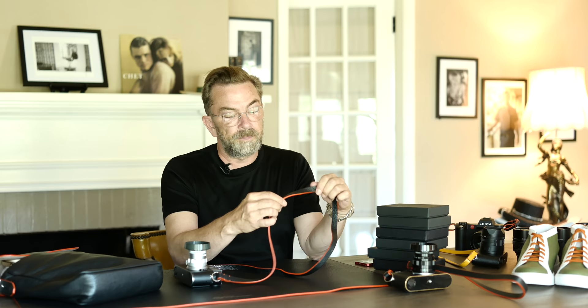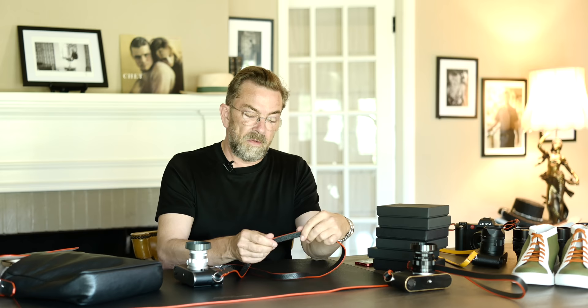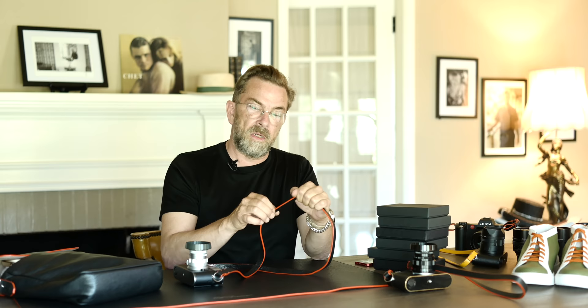One more secret: the strap has two layers of leather glued together with a thin layer in between that adds a little stiffness, so it's not too soft, and it makes it almost impossible to tear apart. Even if somehow you could tear it, that inner layer holds it together. This is also an old tradition used to stiffen bags. It's not something you can see when you get the strap, but it's there.